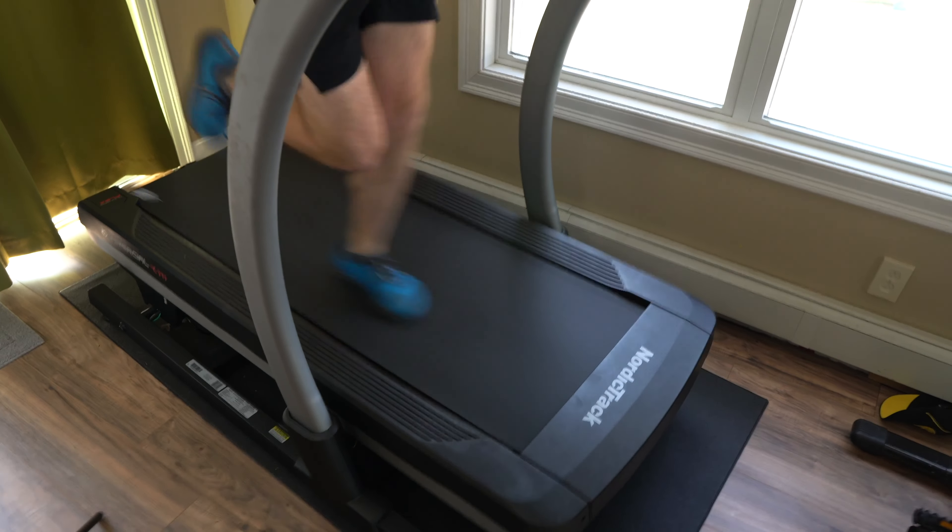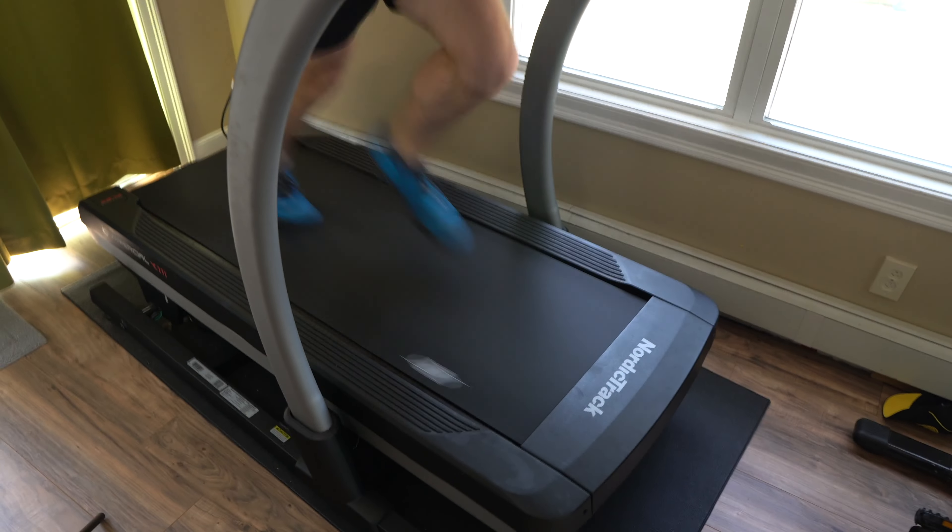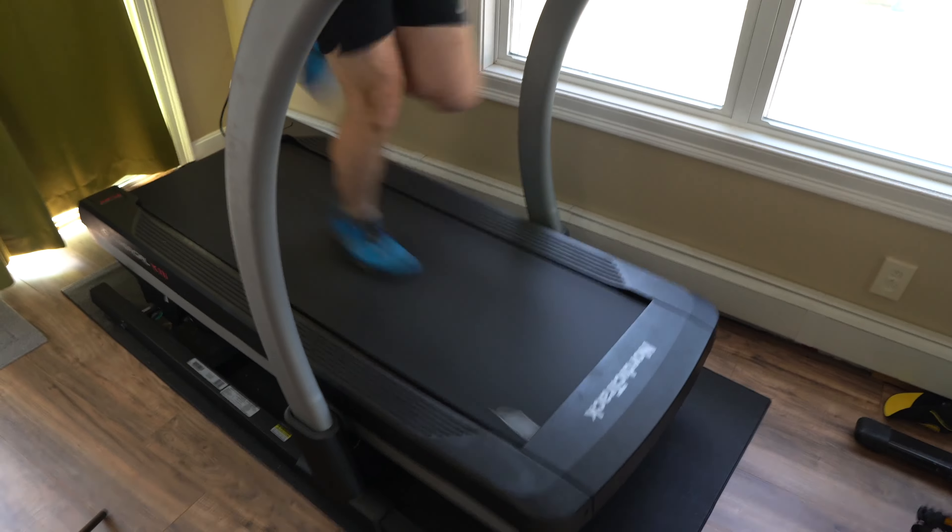Now let's talk about what still kind of sucks on the NordicTrack incline trainer. The first thing is the vibration when you run on it. If you run over nine or ten miles per hour it hits a natural frequency where it starts to vibrate like crazy. The main issue is that this treadmill is designed like a diving board — supported way in the back with the front completely unsupported and some springs underneath to try to dampen your foot strike. At a certain point when you're hitting it hard enough it loses control and vibrates. It's something unavoidable with this treadmill and it is super frustrating.